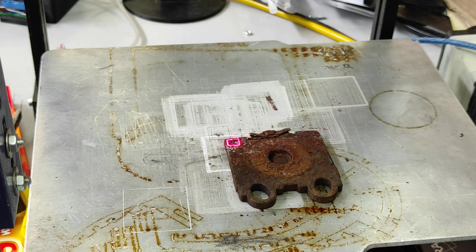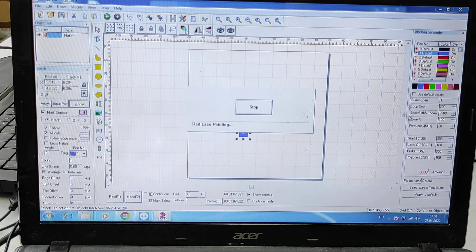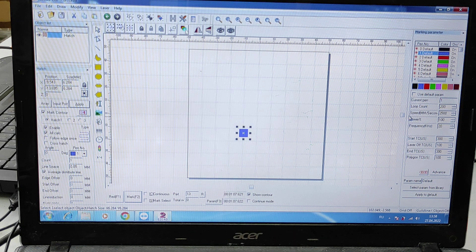We're using AZCAD software. Let me show you the laser parameters. It's going to be 200 loops, the speed is 2500 millimeters per second, and power at 100%. Let's run the process.